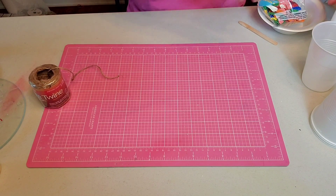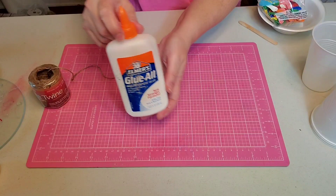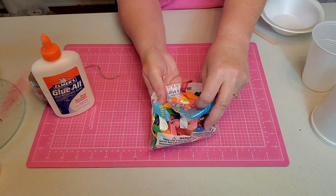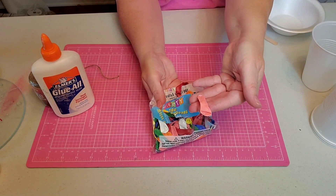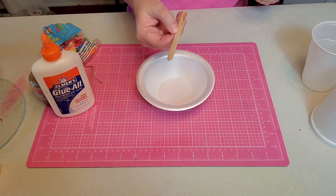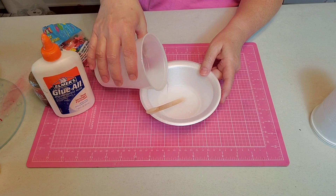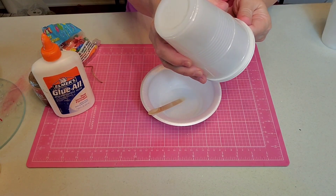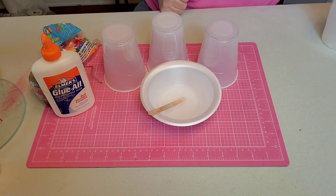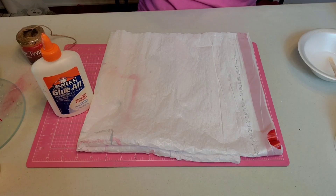For our second project, we're going to need some twine — I got this at the Dollar Tree — some glue, just all-purpose white glue, some really tiny balloons from the Dollar Tree, and they are actually water balloons. I need a bowl, a popsicle stick as a stirrer, and a little water. I have some extra cups that I'm going to be putting our ornaments on to dry, and a couple of bows from my stash to add to the end project.